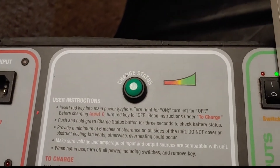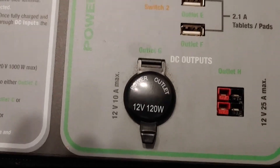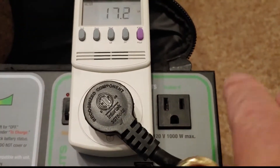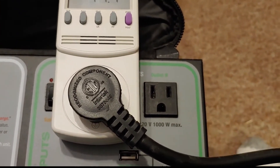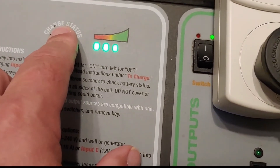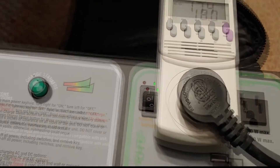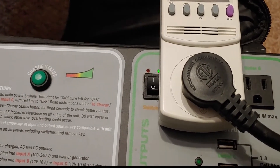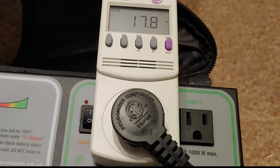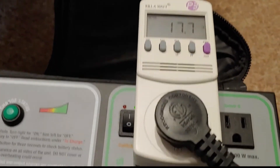I am using my solar generator right here for testing. It's about 10 years old and it still works pretty good. It has some issues — this plug no longer works, and the battery is down to three bars; it used to have four. So it's lost about a fourth of its power. But it still works and I can use it for little things like this, and when the power goes out it's very helpful — we'll turn the coffee pot on and do other things.